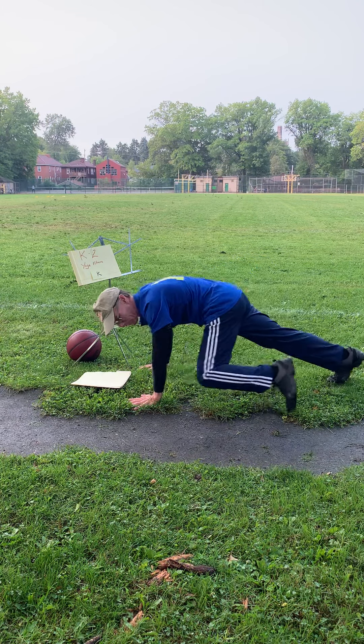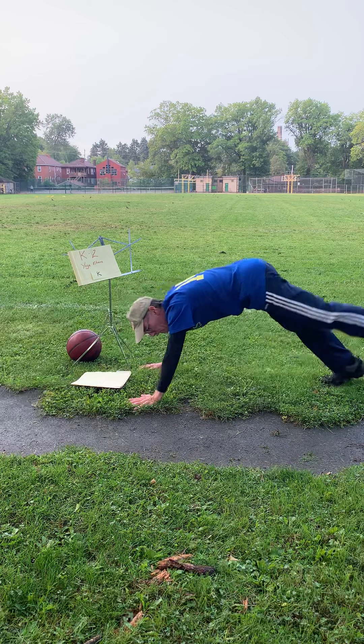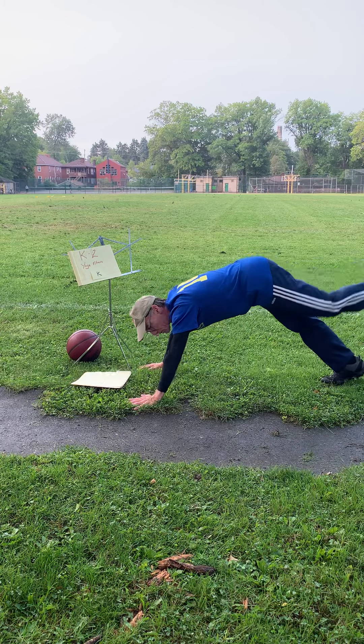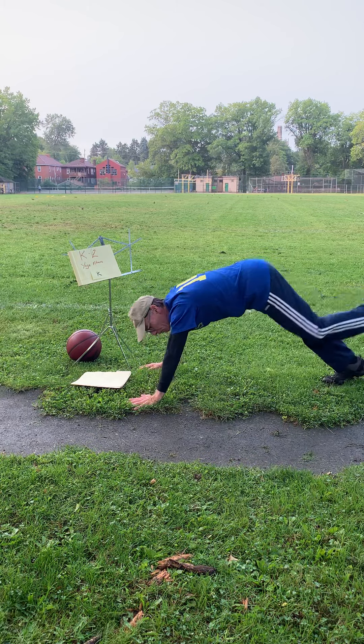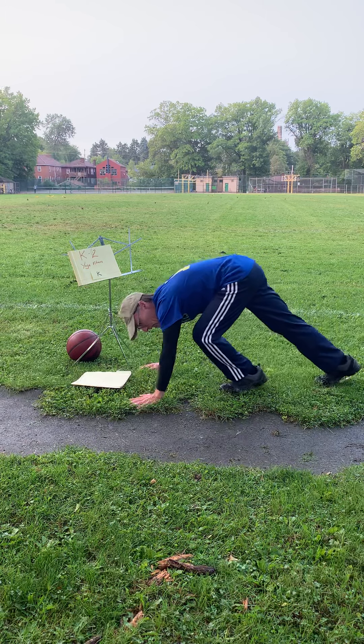Let's do the other one — one, two, three, four. If you can't do ten that's okay, do as many as you can. This is going to start getting hard. And one more — now we're going to stand up for a second.